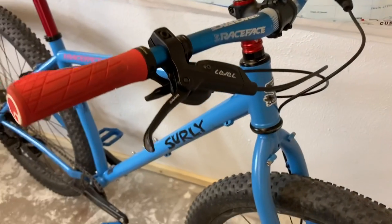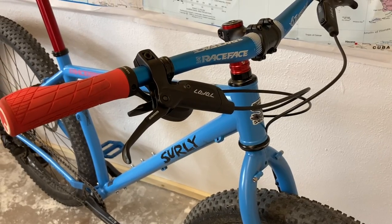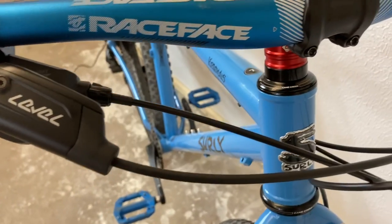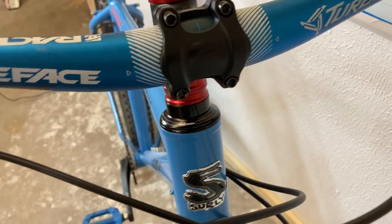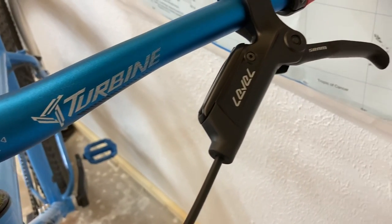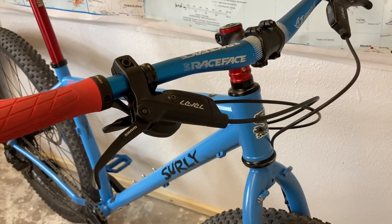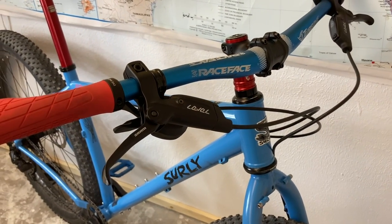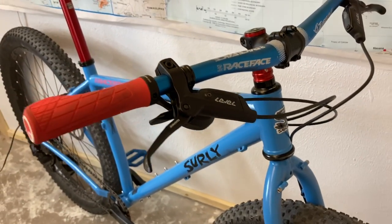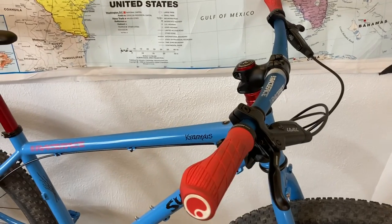The Level brakes were a choice made because it was either get Level brakes or jump way up in price, possibly get a downhill brake or something of that nature. This was the only kind of low-priced hydraulic brake I could get my hands on. Still a pretty good brake — really good feel, really like the shorter levers. A cheaper Shimano brake or even a mid-range Shimano brake was just not an option.